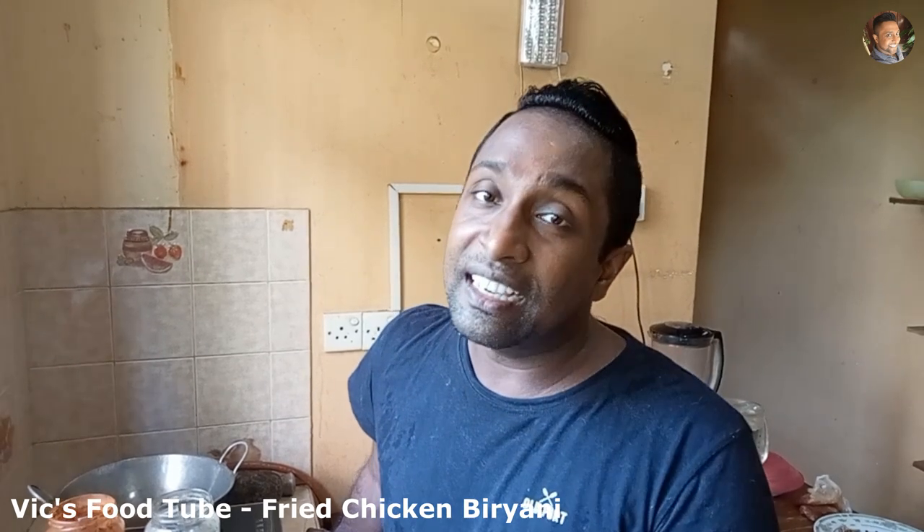Today I'm going to show you how to make fried chicken biryani. This is a very easy dish and it's flavorful as well. It's a must try for this year's Ramadan. Come, I'll show you how to make this fried chicken biryani.